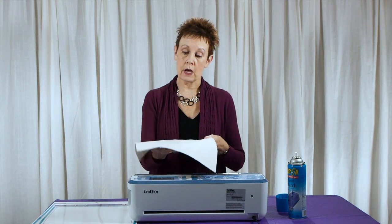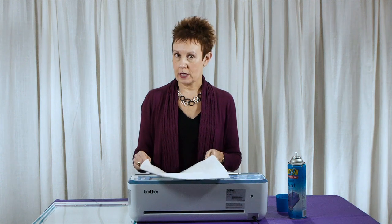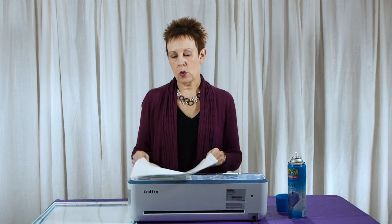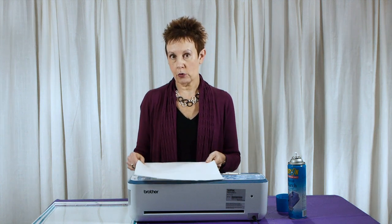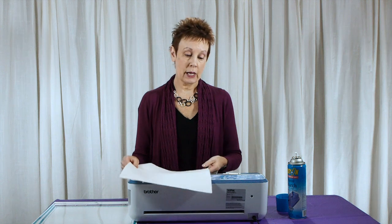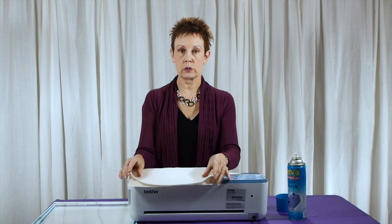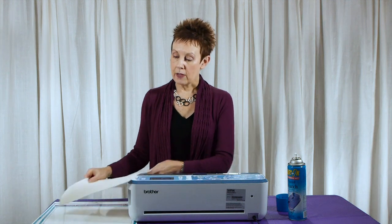Just take your batting, cut it into a 12-inch square and you'll be almost ready to go. I say almost because batting is a little flimsy and you want to give it a little more stiffness before you use it in the Scan and Cut. So what I like to do is to just spray it with some spray starch, whatever kind you may have at home. Just spray over the batting and I'll usually fold it in half and press it down so it'll really saturate into the batting, and then I will iron it.